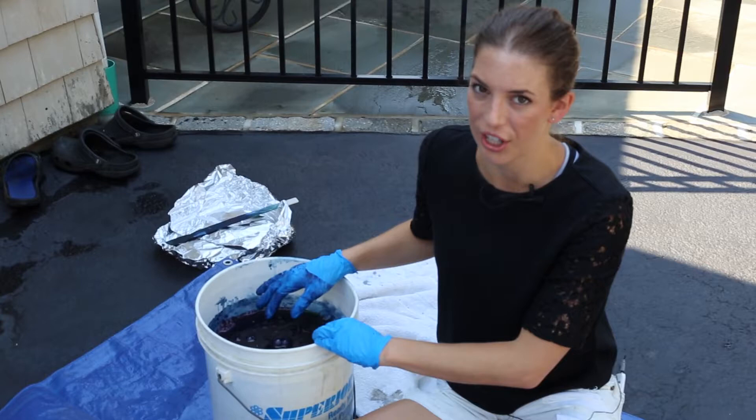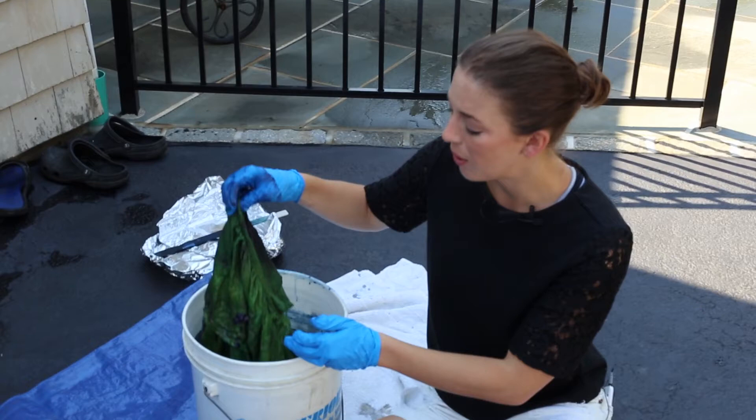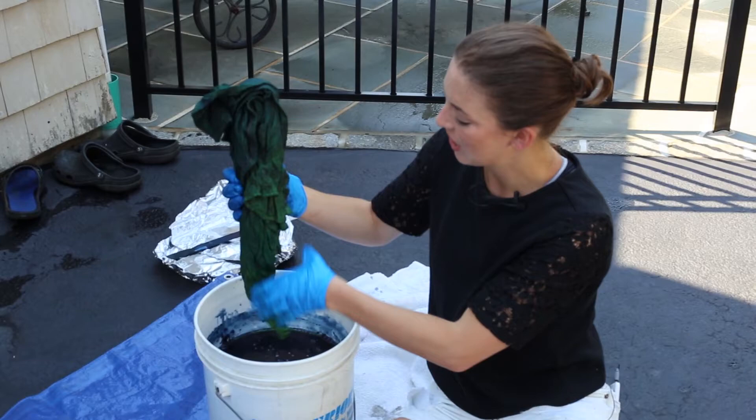The instructions say it's gonna look green, and it should turn blue once it oxidizes — that's how the dye becomes that beautiful indigo color. Oh my goodness, I really hope that's true! You guys keep an eye on it for me and tell me if you see anything turning the right color.